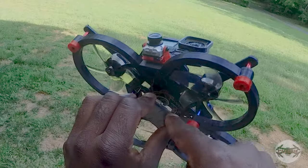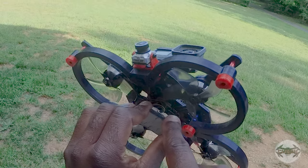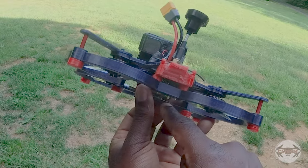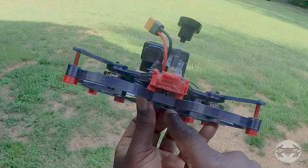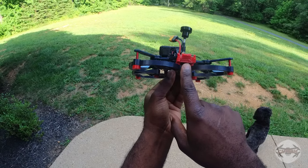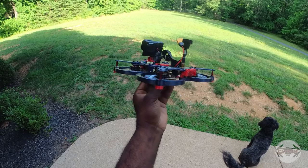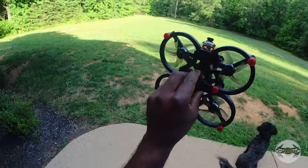Going around the build: I have a Diatone Mamba flight controller — that's the Wi-Fi one — and a Speedy Bee TX800. I'm running Betaflight on it. For cameras I just have a RunCam Phoenix with the ELRS receiver, and I'll be using 4S with a 1500 milliamp hour battery. That's pretty much it.